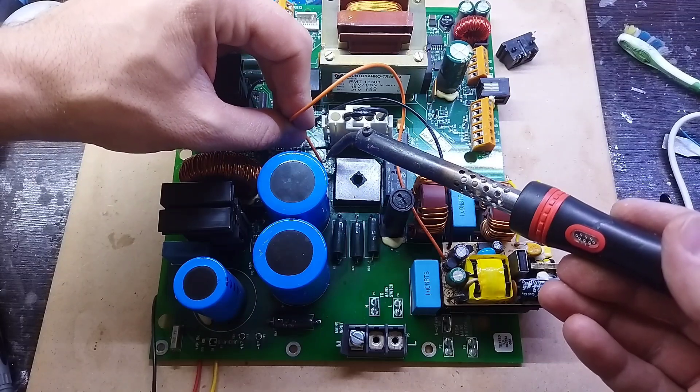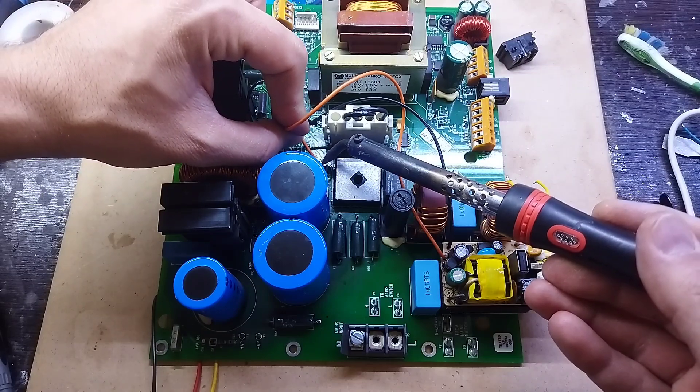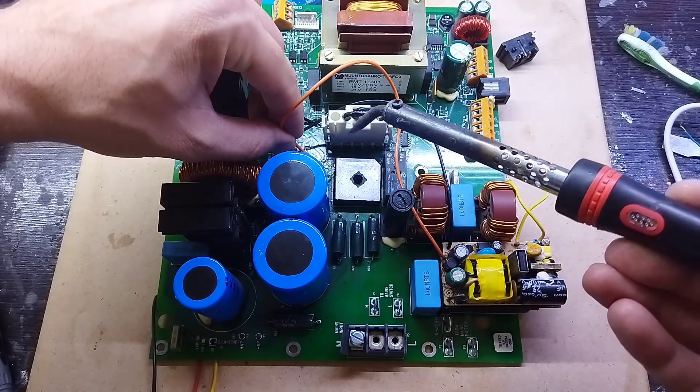Using an external power source, I gave a voltage of 10 volts to the input of the LM317 to see how the behavior of this IC would be. By increasing the voltage to 18 volts, I realized that the output of the LM317 is fixed at 12 volts.